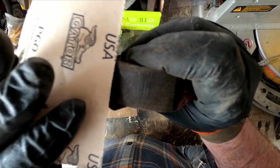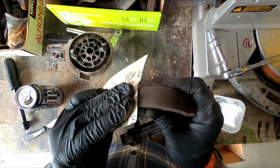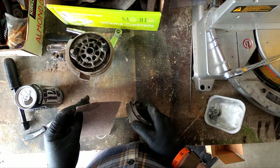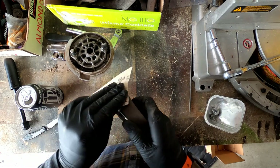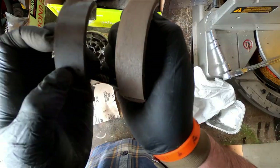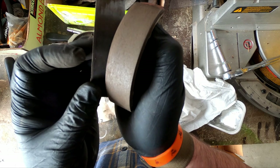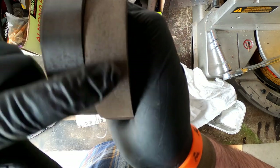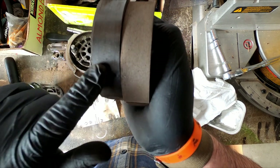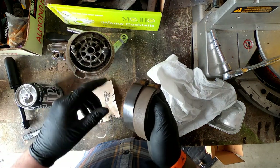You can see that I'm getting the sides — they're looking roughed up. Now you can see how shiny and smooth this one is, and how roughed up this one is that I just sanded. I'm going to finish this one up and then we're going to put it back on after cleaning.